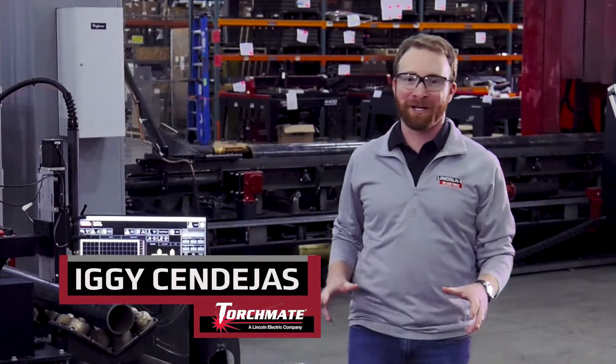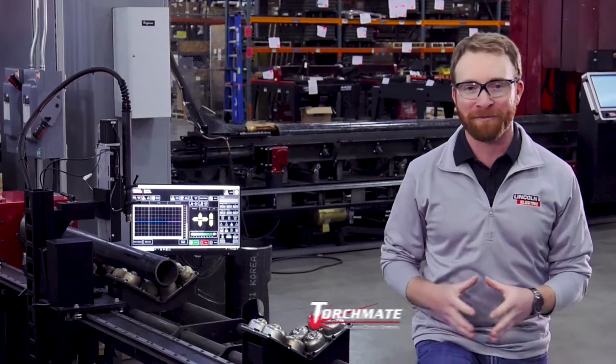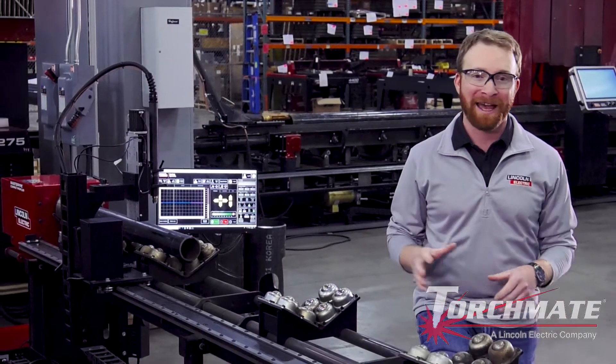Hi, I'm Iggy with Lincoln Electric Cutting Systems, and today we'll be going over the Master Pipe Compact Profiler, its features and capabilities.